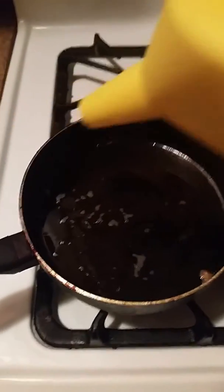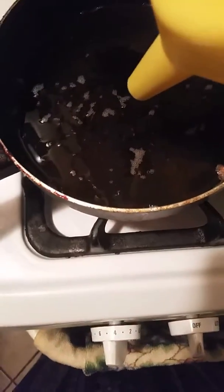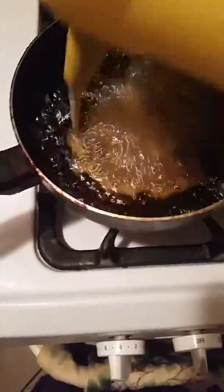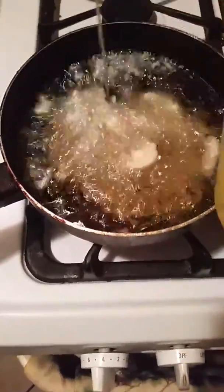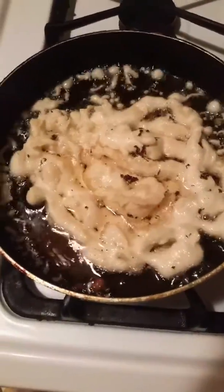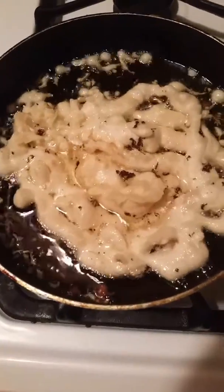I'm going to start frying. Go like this, in circles, one at a time. And I'm going to flip it once it gets brown on the bottom.